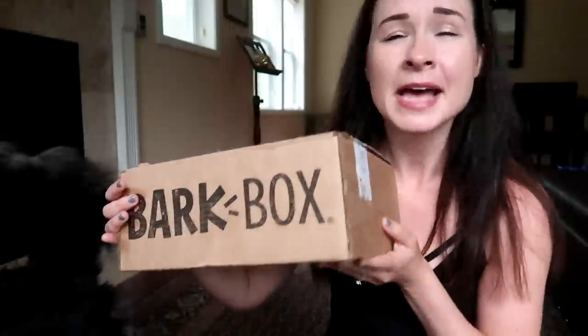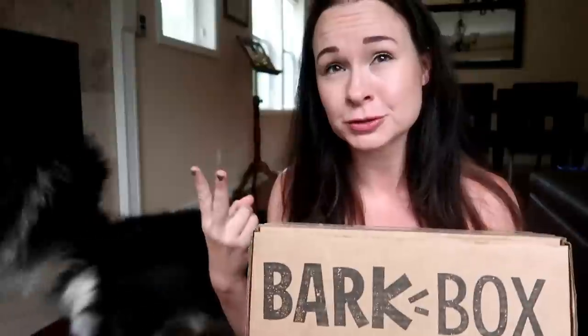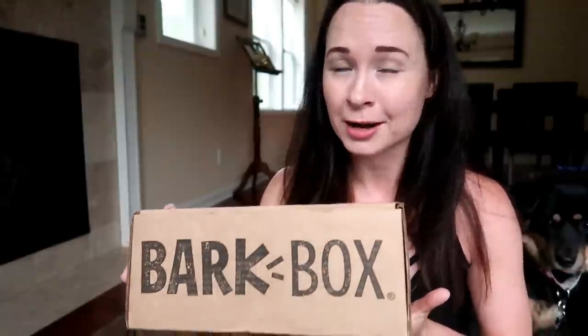BarkBox is a monthly subscription service for your dog. They come in several different sizes depending on the size of dog that you have. We get the medium box and we're also signed up for something called Extra Toy Club. So typically in every box you get two treats, two toys, and a chew. But I actually get three treats — I think when I signed up there was some kind of promotion and now we're automatically enrolled in this Extra Toy Club thing.